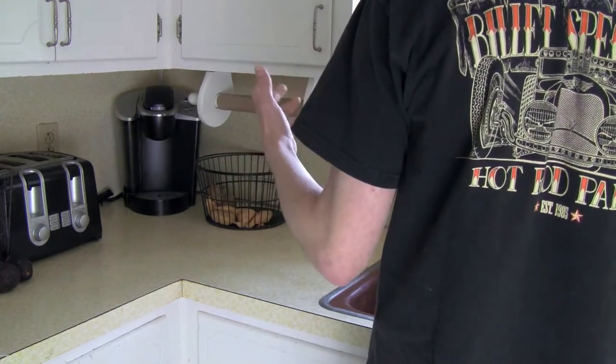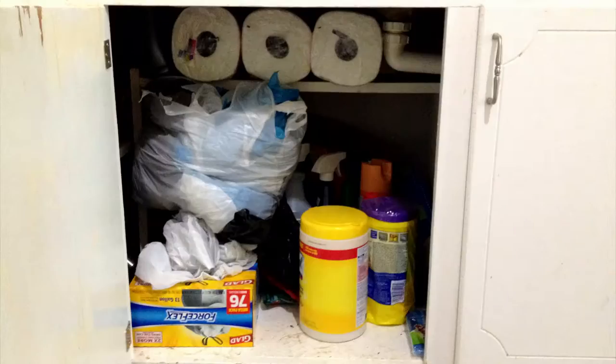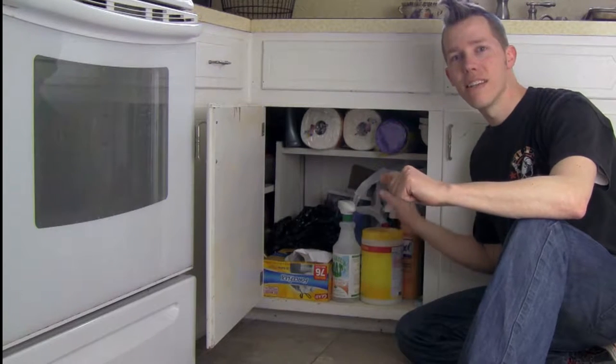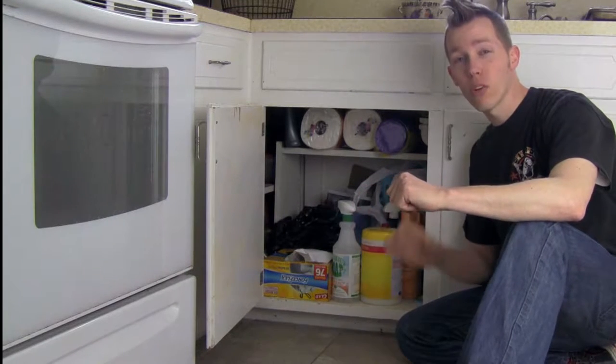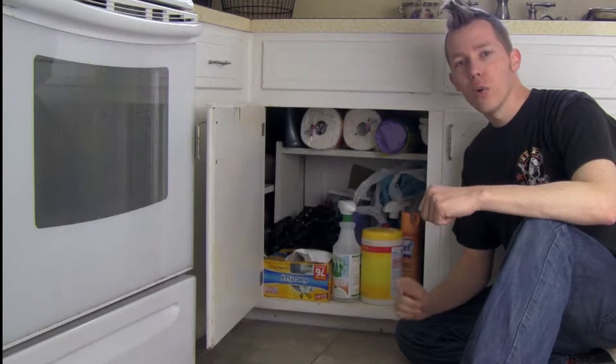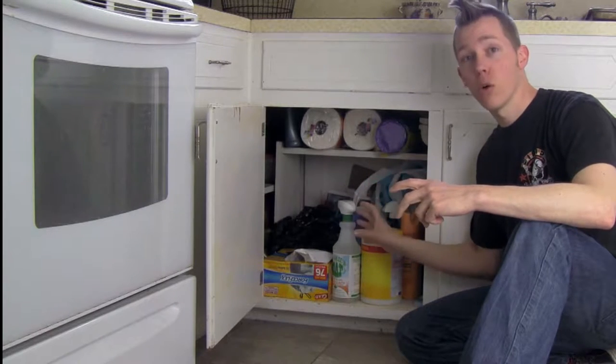Are we out of paper towels again? Chances are your sink is not this organized. About 45 minutes ago, mine wasn't this organized either. I'm going to show you a quick way to bring a little bit of order to the crazy random sinkhole that can be under your sink.